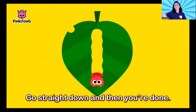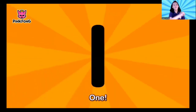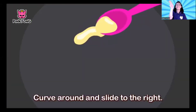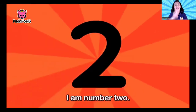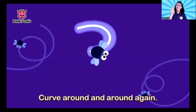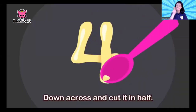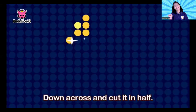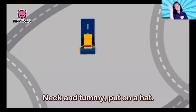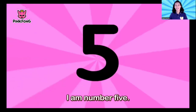Go straight down and then you're done — I am number one! Curve around this side to the right — I am number two! Curve around and around again — I am number three! Down and around, halfway, then down — I am number four! Nick and Tommy put on a hat — I am number five!